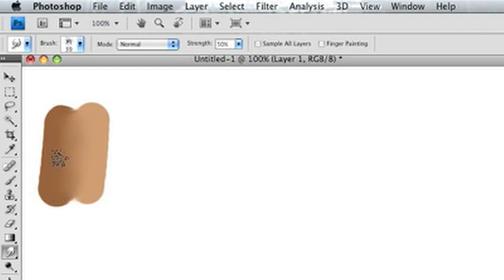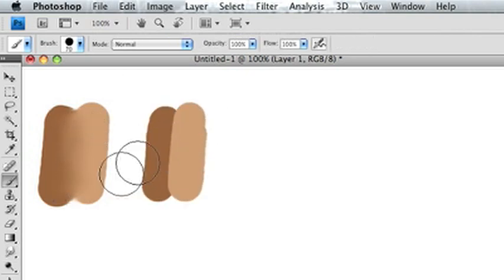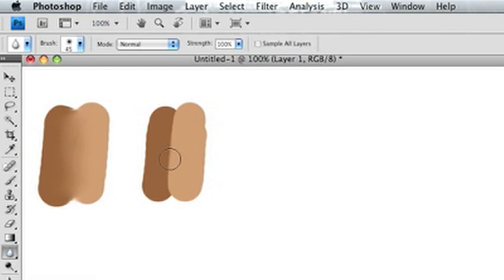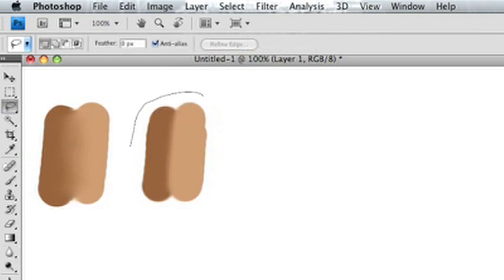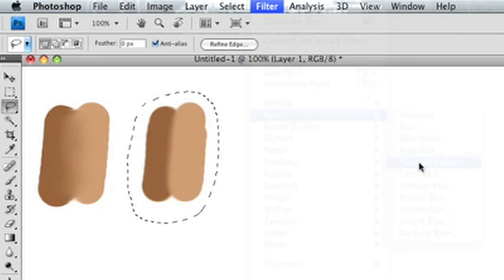I wanted to show you some options because using two tools might not float everyone's boat. I'm using the flat round now, and I'm going to show you the blur tool, which I find a lot of people use when they're first starting out. I think it sucks. That was the blur tool, and now I'm going to lasso it and show you what happens when you go to Filter > Blur > Gaussian Blur.